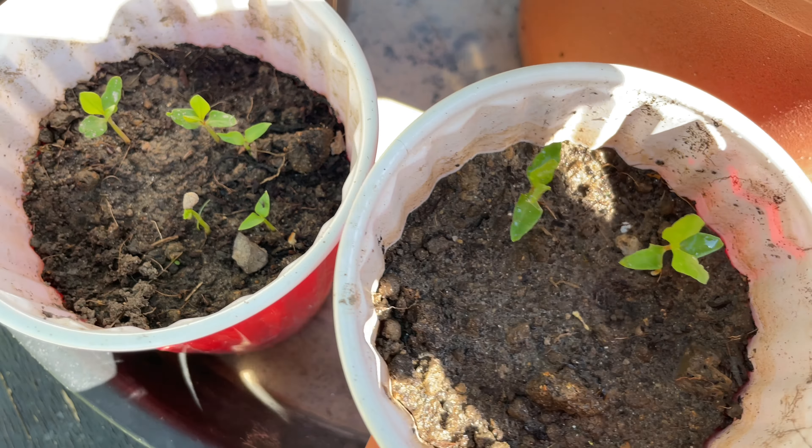On a side note — my neighbor gave me what I believe is maypop passion fruit. I'm going to water it and keep the lid on to retain moisture. I'll probably keep updating on this too since it's tropical and it's my first time growing it — I'm pretty stoked about it.